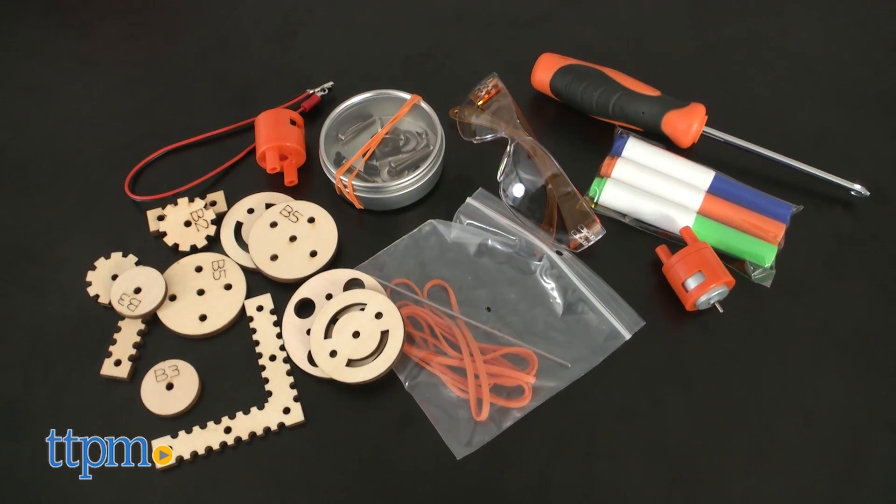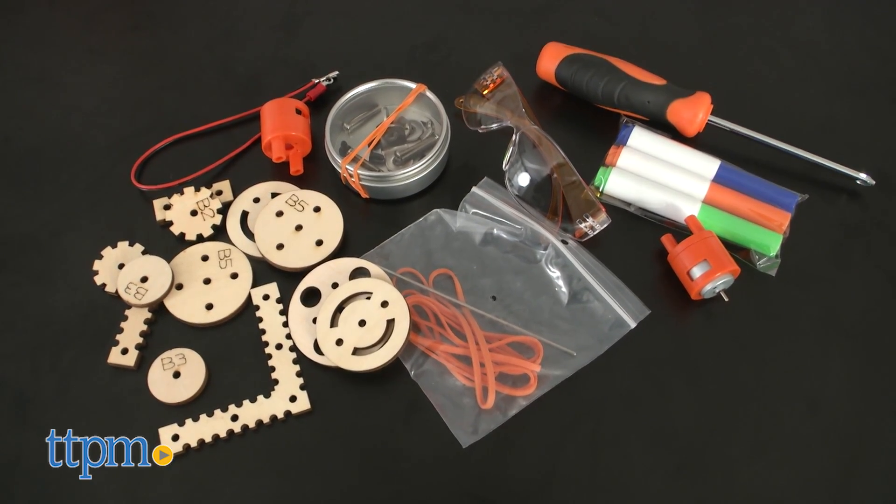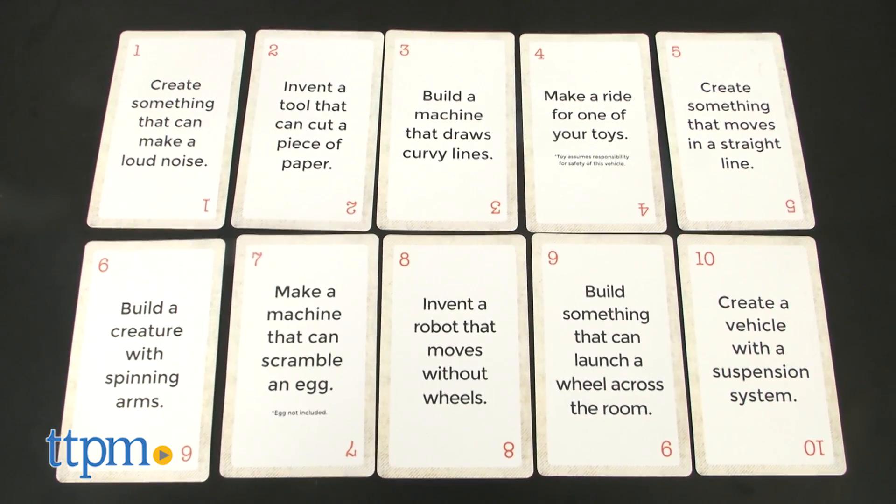It includes the tools kids need, such as electric motors and their wires, plus 10 challenge cards to inspire kids to get building.